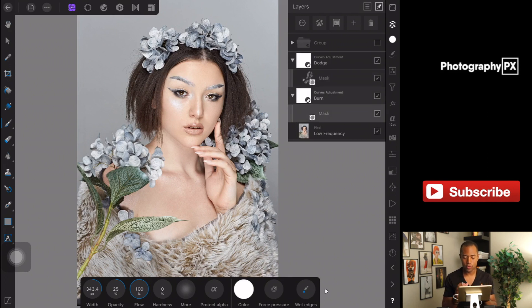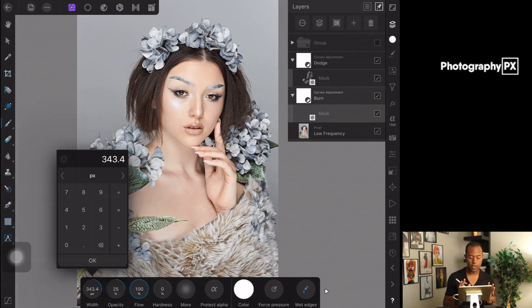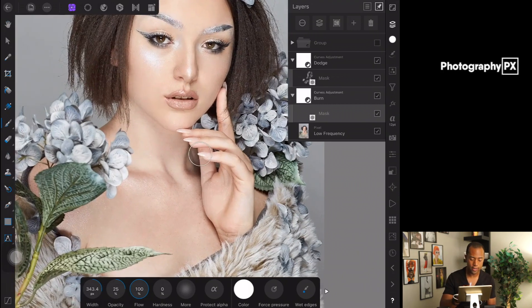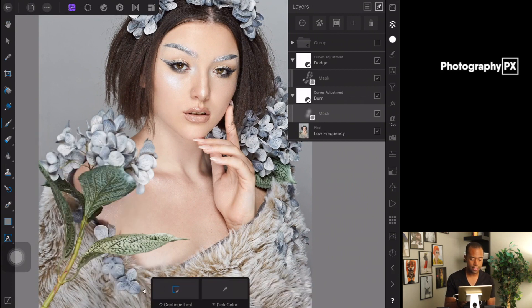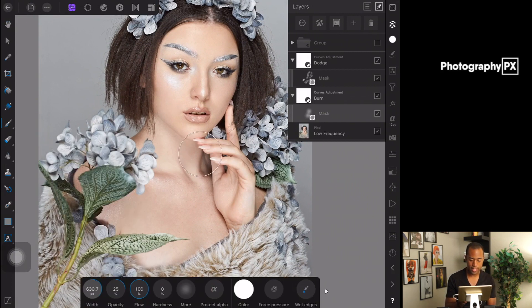Make sure when doing this that you have your brush width set between 200 to 300 pixels, opacity at 25%, flow at 100%, and hardness at zero so it's soft. You don't need to touch the other settings — protect alpha, force pressure, white edges — leave those alone. You can adjust the brush width and opacity as needed, but those are my standard settings for this technique.